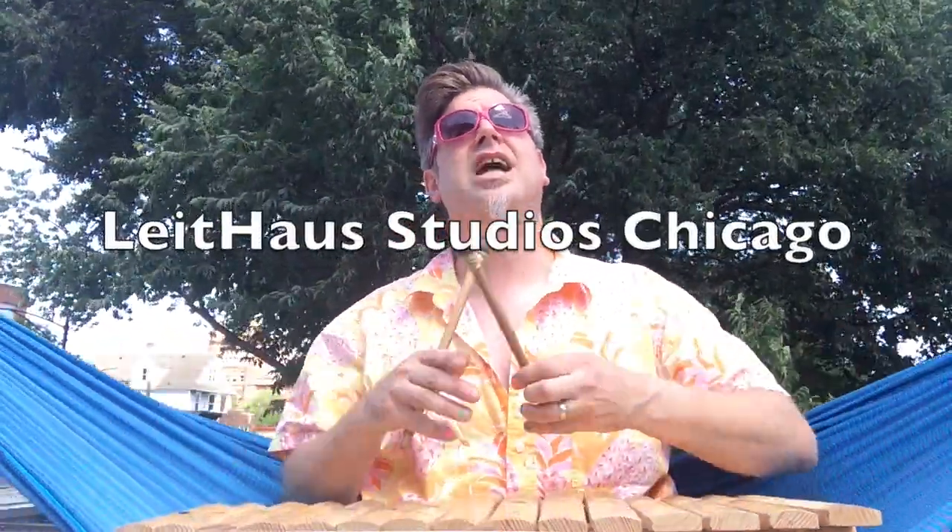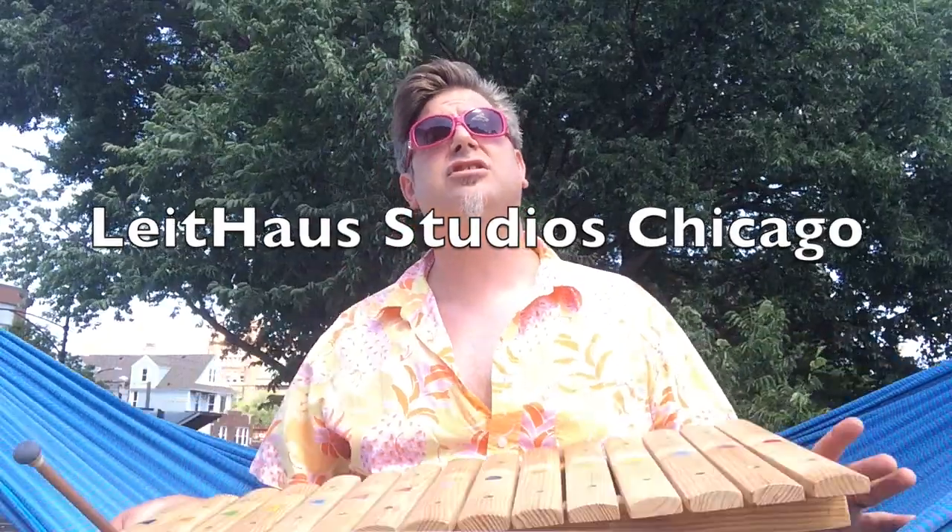Hello music lovers! Looking for some summer fun? At Lighthouse Studios Chicago, kids get their hands on new featured instruments every week.